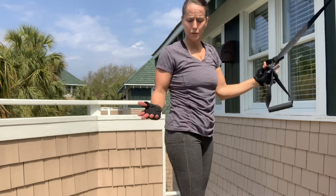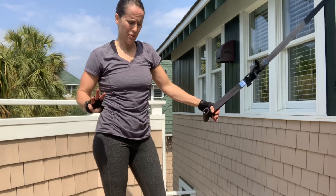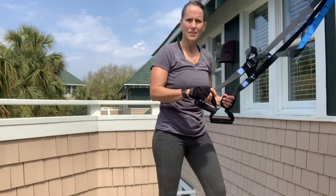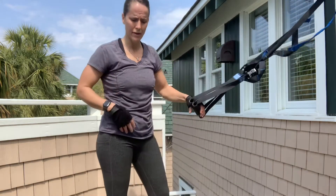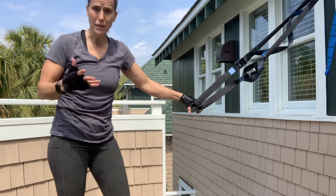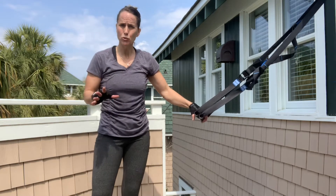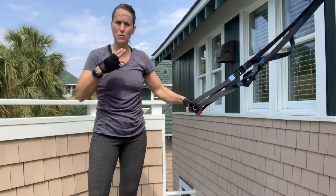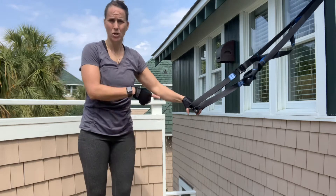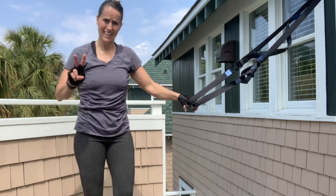That's your first circuit — do that three times through. Take a two-minute break. You can take between 30 seconds to a minute in between circuits, but when you do that three times through, make sure you take a two-minute break before you go on to the second circuit.